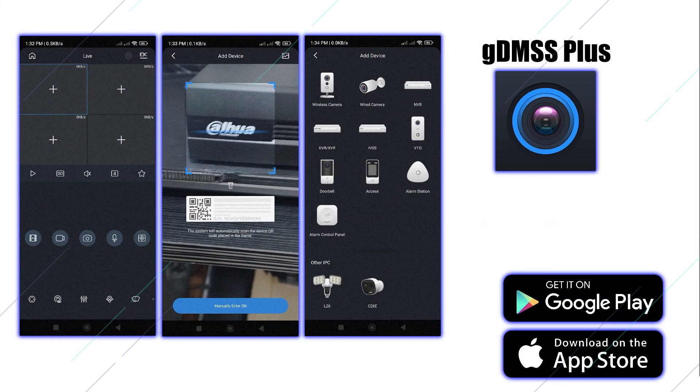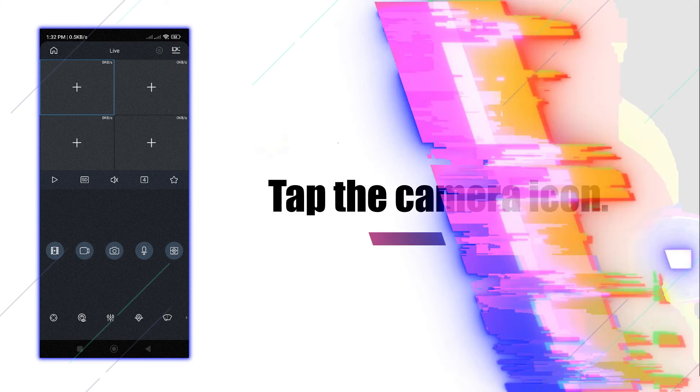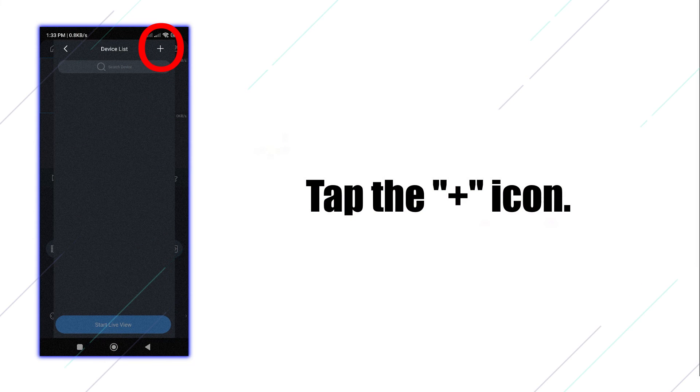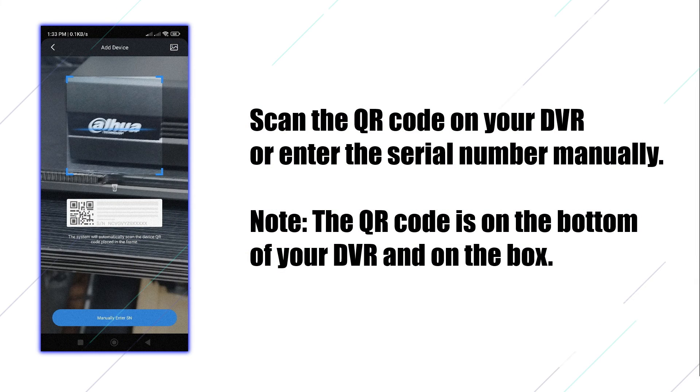Download the GDMSS app. Tap the camera icon, then tap the plus icon. Scan the QR code on your DVR, or enter the serial number manually. Note: the QR code is on the bottom of your DVR and on the box.